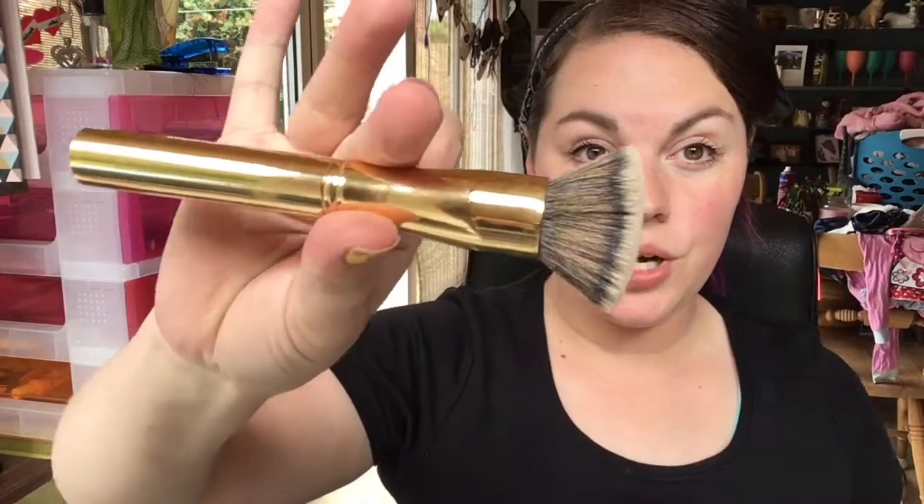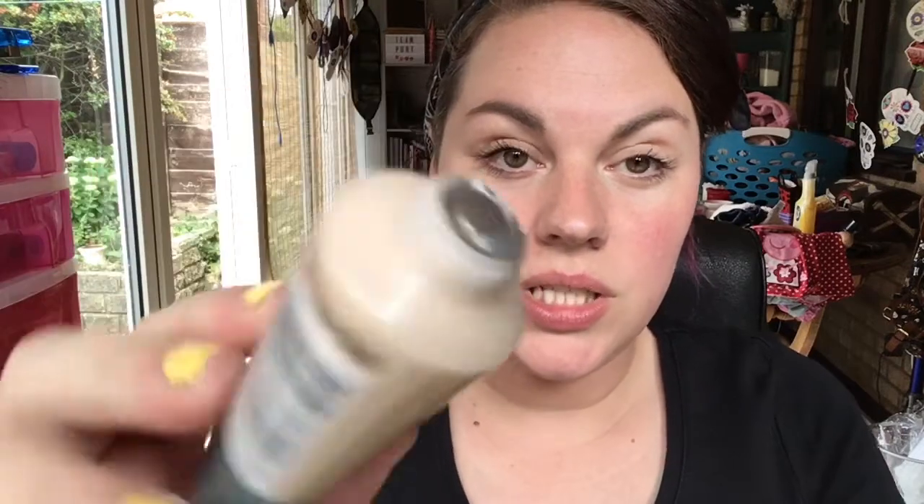I'll do one half with my sponge and one half with my brush. I'm not yet professional enough to have a camera that zooms in for me, so I'll just move it closer. This was £6.99, and I think Boots at the minute have a buy-two-get-one-free offer on.